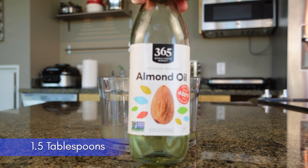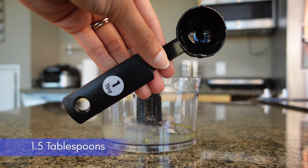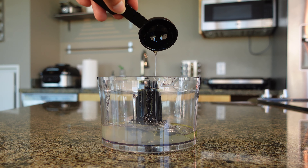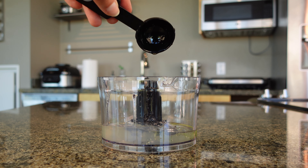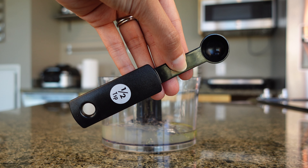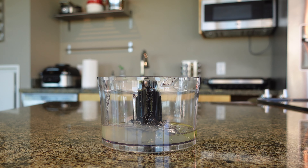Now we're going to add almond oil — one and a half tablespoons. I couldn't find my half tablespoon, so instead I'm going to use 1.5 teaspoons because that equals the same amount. Almond oil is great because it softens the hair, makes it easier to comb through, moisturizes the hair, and protects it against damage when you're brushing and styling.